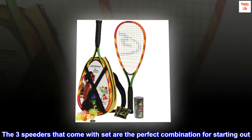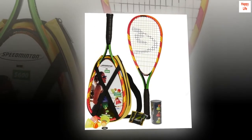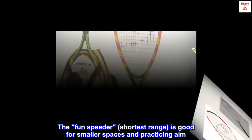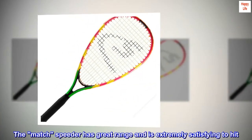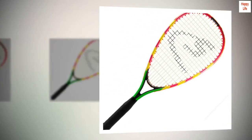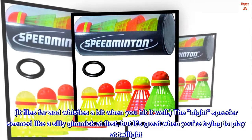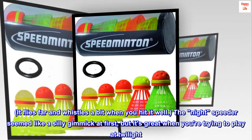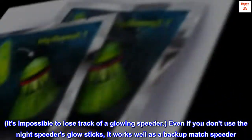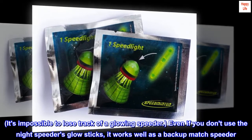The three speeders that come with the set are the perfect combination for starting out. The fun speeder, with the shortest range, is good for smaller spaces and practicing aim. The match speeder has great range and is extremely satisfying to hit — it flies far and whistles a bit when you hit it well. The night speeder seemed like a silly gimmick at first, but it's great when you're trying to play at twilight. It's impossible to lose track of a glowing speeder. Even if you don't use the night speeder's glow sticks, it works well as a backup match speeder.